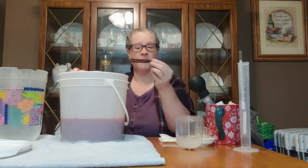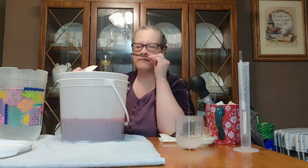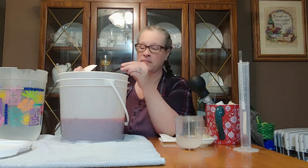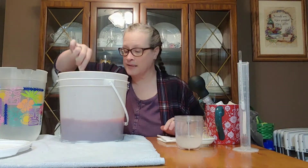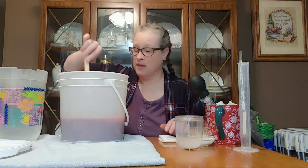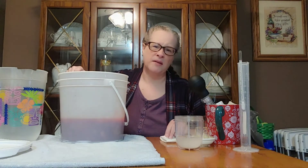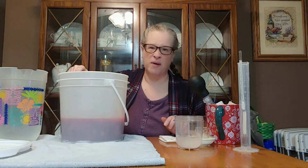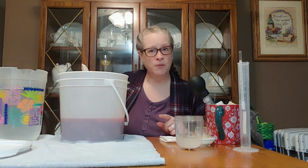It is a spent vanilla bean, but it's still got nice flavor and a little bit of that rummy smell because I make my vanilla essence out of rum. We're just going to dump it in and stir it around. Now, if you don't have a spent vanilla bean, you can certainly use a fresh vanilla bean — just a half of one. It may produce a stronger vanilla flavor, but it's only going to be in there for seven to ten days. If you don't have a vanilla bean or can't afford one, you can use vanilla extract — make sure it's 100% vanilla extract. About a teaspoon should be just fine.